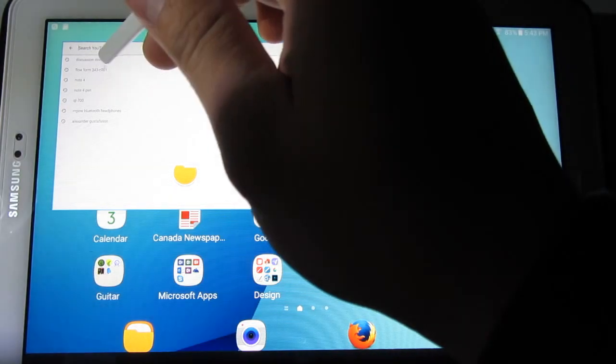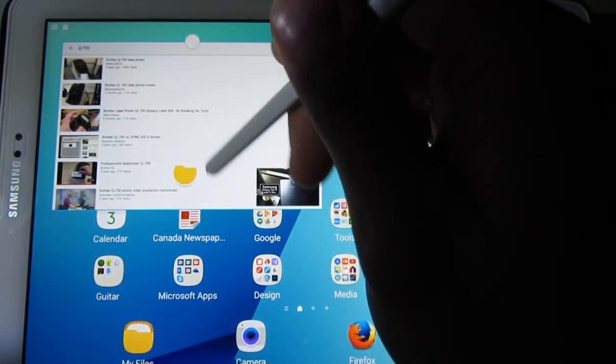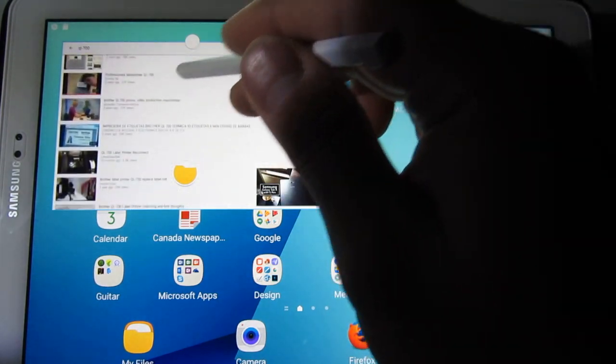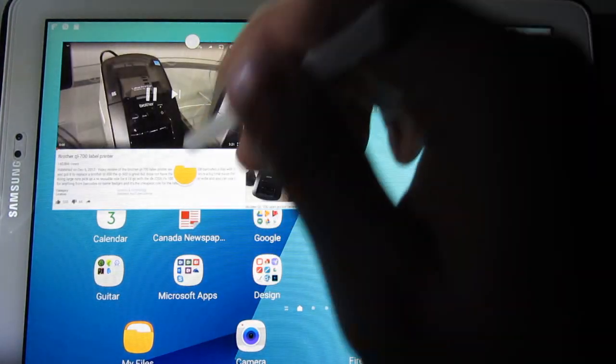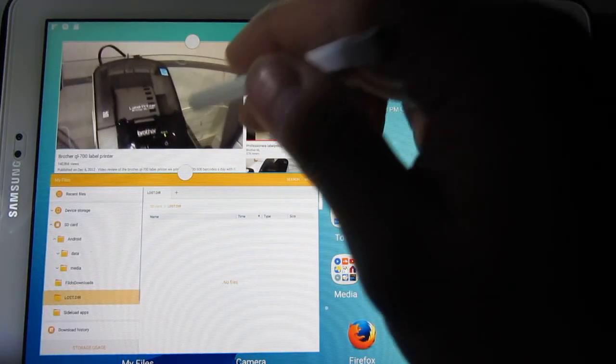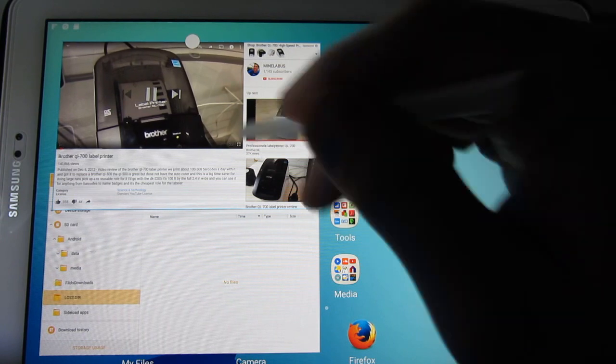What else can I search for? I was looking for a label printer, so I'll open that up. Hey everybody, YouTube — this is the new Brother QL700. I had a QL500.